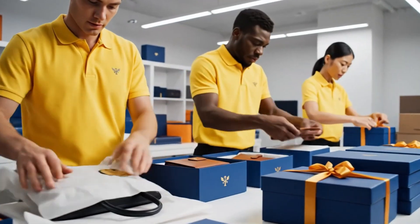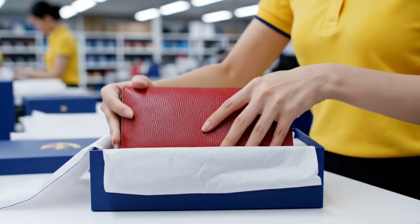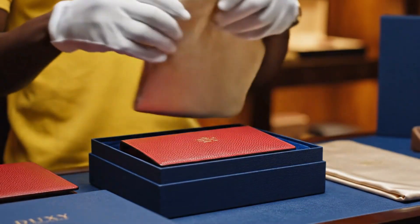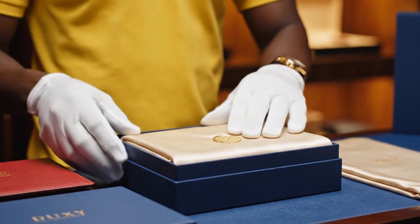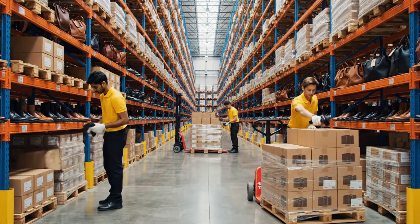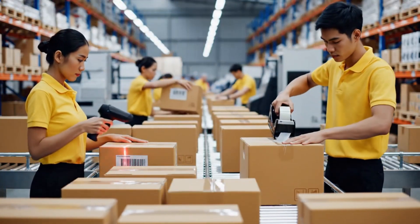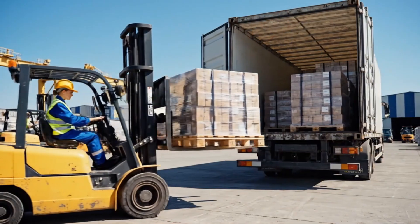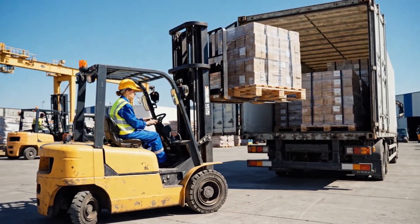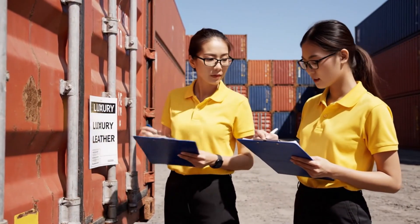Ensure the seal is perfectly centered on the tissue — yes, it looks immaculate. Is the luxury leather label secured? Yes.